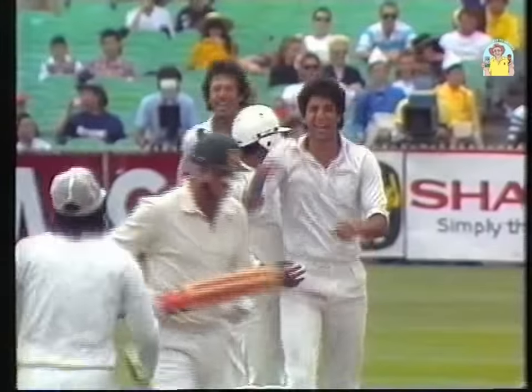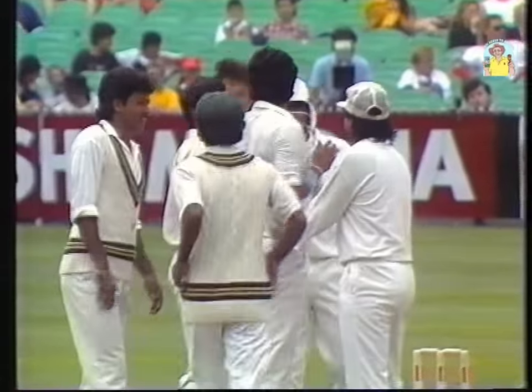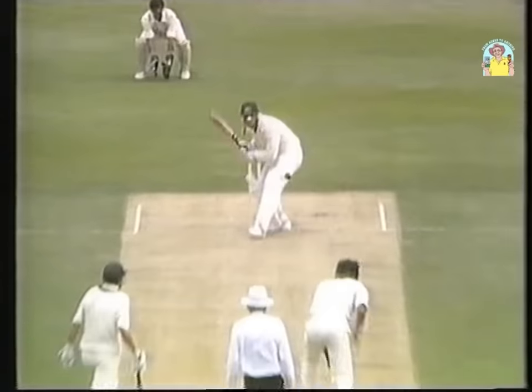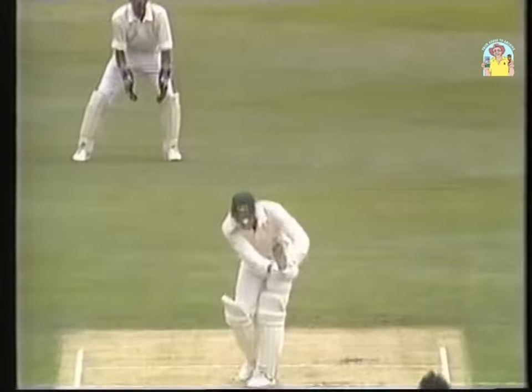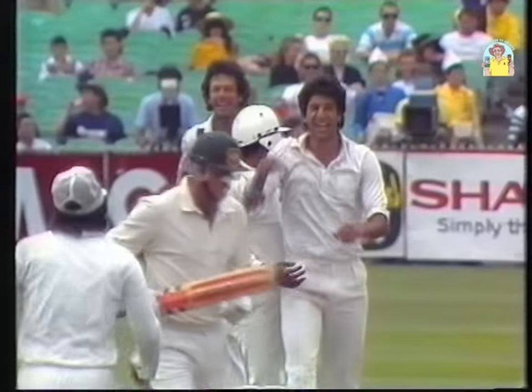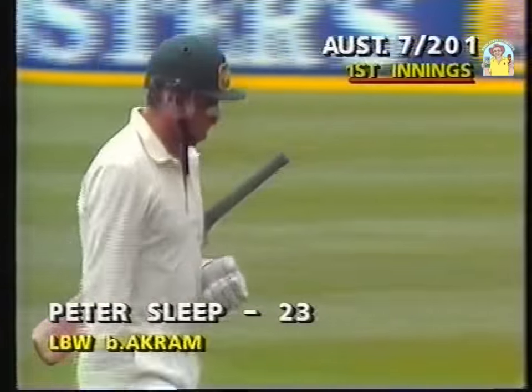It's close — he's got him! Yes! What a bowler. What a beautiful bowler. The bouncer and then the full-length ball swinging in — Peter Sleep plumb in front, and that's the wicket they needed with the old ball on the 84th over. A fine piece of bowling — soften him up with a short one, then beat him completely with an attempted yorker that was always going to hit the stumps. Australia seven for 201.